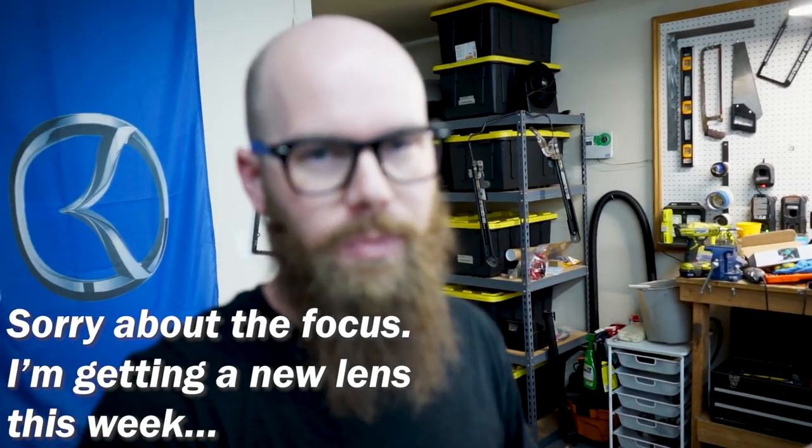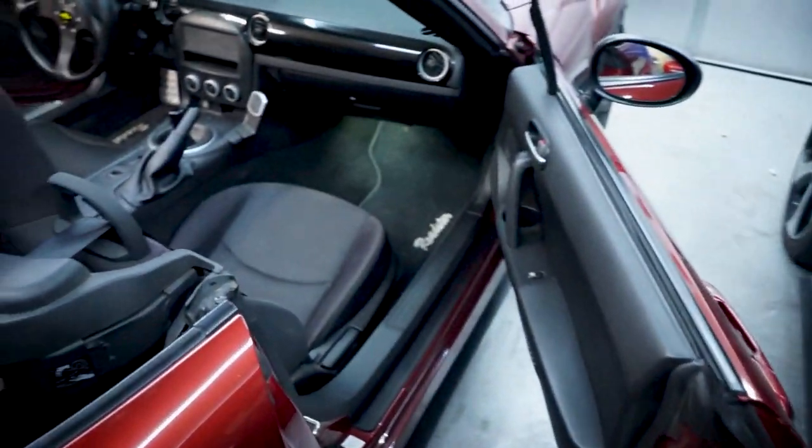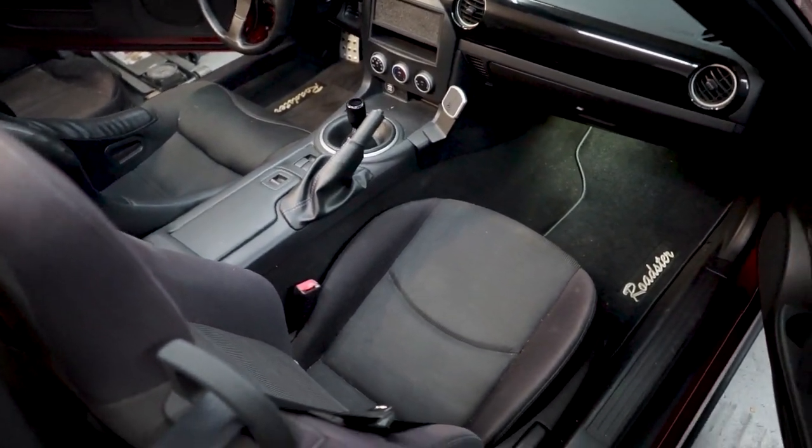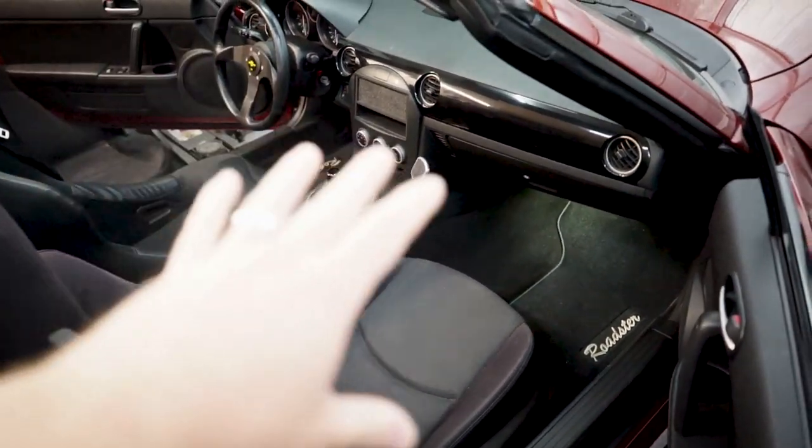If it's interesting to you, great. If not, you're not going to waste too much of your time with these shorter videos. The NC Miata interior is one of my favorites. I mean, it's so simple. It's always been comfortable, accessible, but it's just a lot of black.